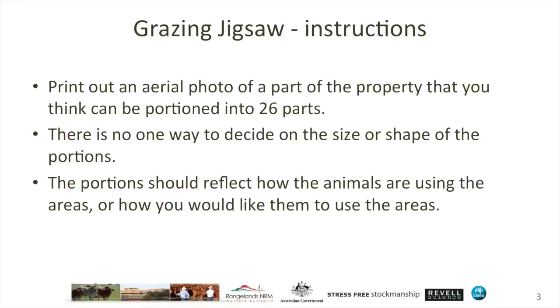The portions that you sketch onto a map — and don't sweat over the precise location of the lines — can be based around how animals are using the areas currently: areas of high, medium and low utilisation, for example, or how you would like them to use the areas. You might want to split an area conceptually into a few portions and use them at different times of the year.